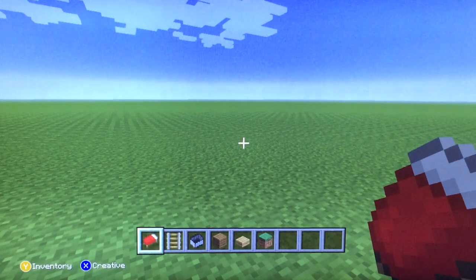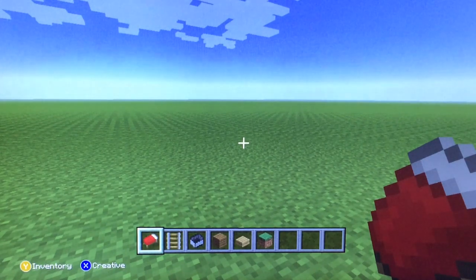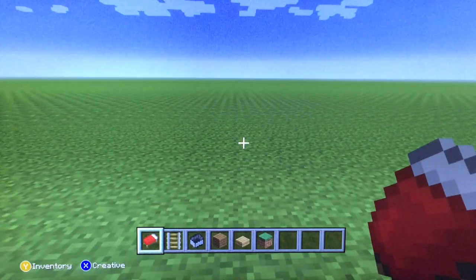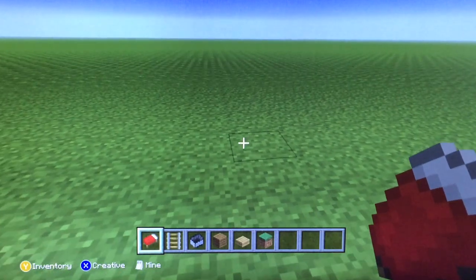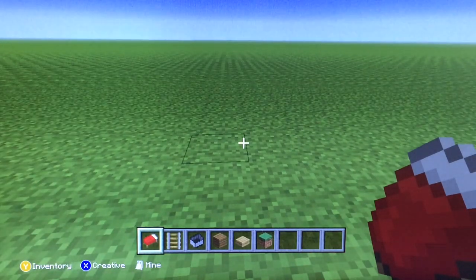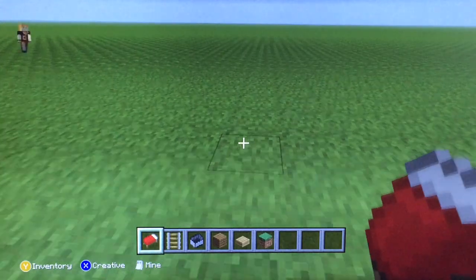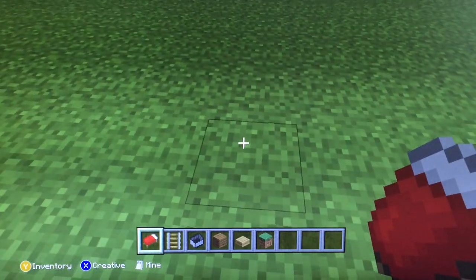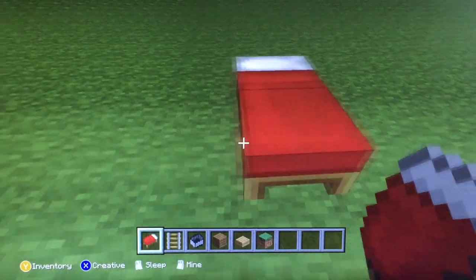Welcome back to the matthewfun channel! Today we are going to make a bed that you can sleep in with the covers on you, which is very cool. You can actually get in the bed and look around while you're in the bed. So let's get started — first you need to place the bed down.